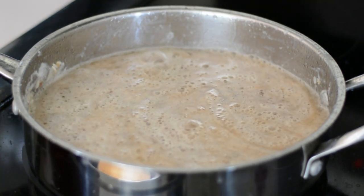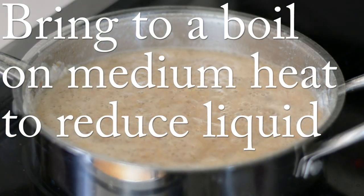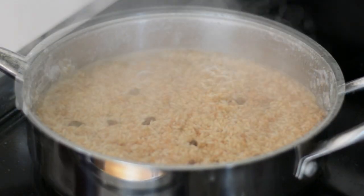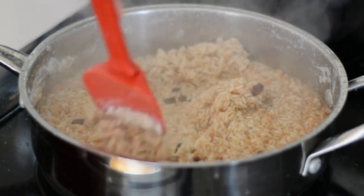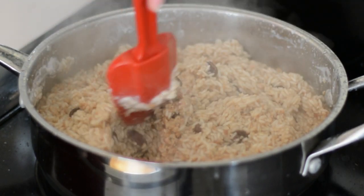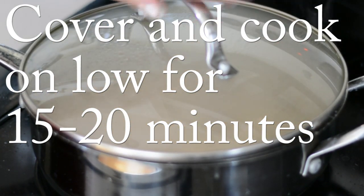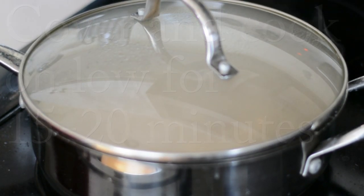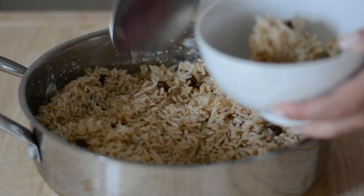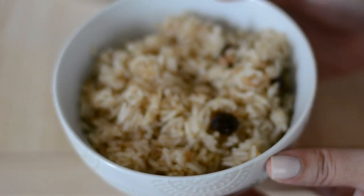Now we're going to bring this to a boil on medium heat just to reduce the liquid, then give it a stir, cover the pan, and cook on low for about 15 to 20 minutes until the rice is done and ready to be served.